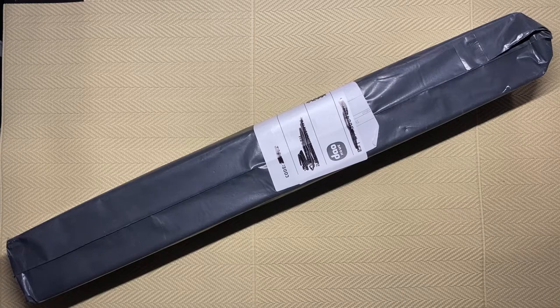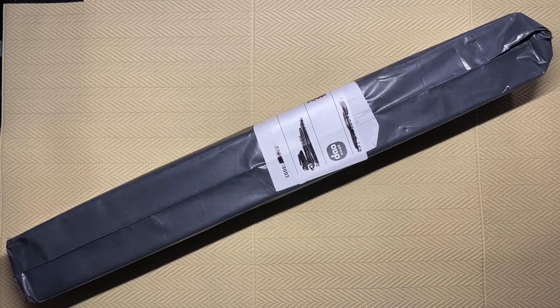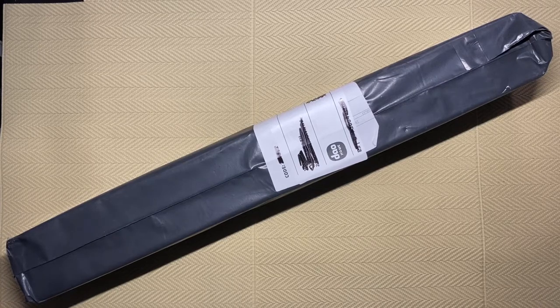Today I am unboxing my first diamond painting from victoriasmoon.co.uk. A few weeks ago I received an email from victoriasmoon.co.uk and they said they had seen the unboxing videos that I had done on YouTube and asked if I would be interested in unboxing one of theirs and doing a review.